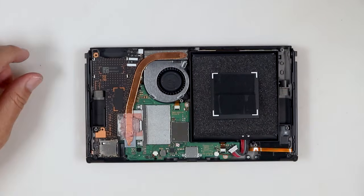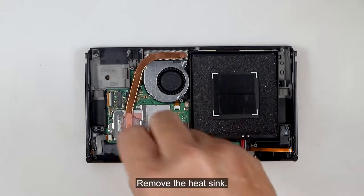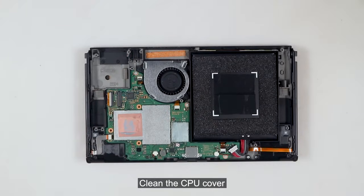Disconnect the battery. Remove the microSD card and the game card board. Remove the heat sink. Clean the CPU cover.